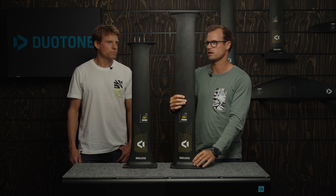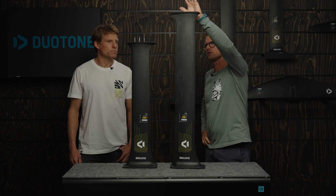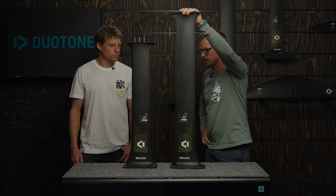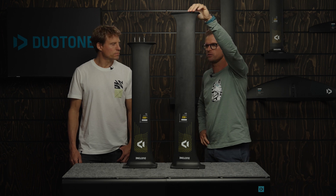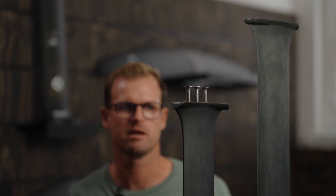Apart from that, still the 3BS connection, so still backwards compatible with any of our previous 3BS fuselages. That hasn't changed — the trusty M8 bolts are still there.